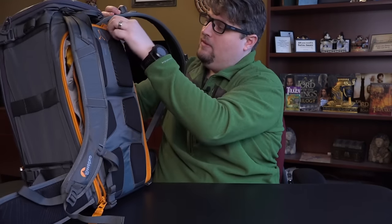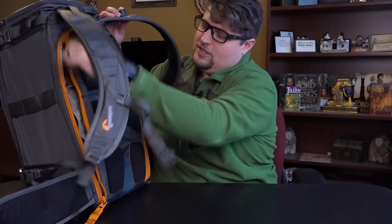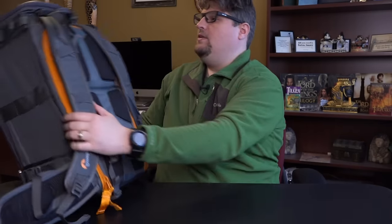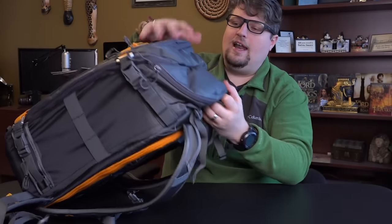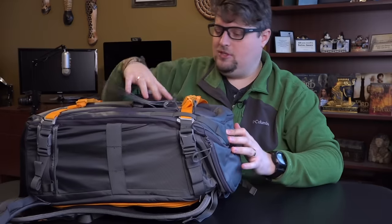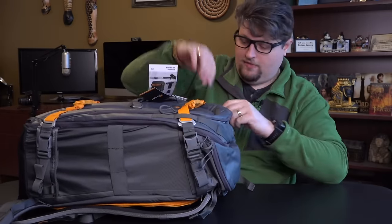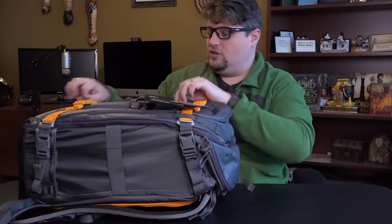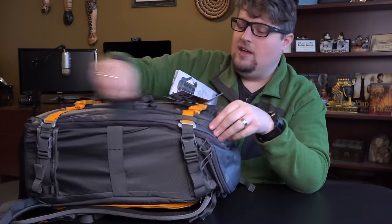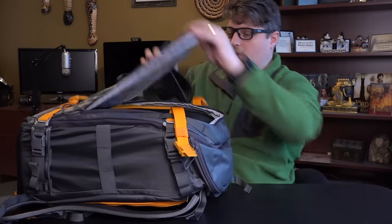Let's get this zipped back up. It's got a handle on top — a lot of people were asking if this bag had a handle, and it does. It has a nice top compartment as well. Let me unbuckle this orange clip here to show you one of the coolest things about this bag.